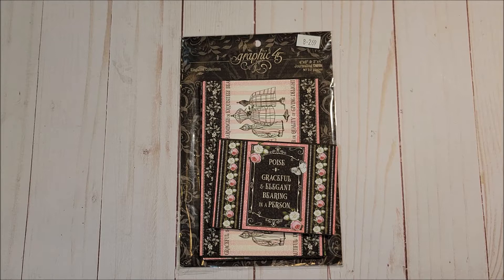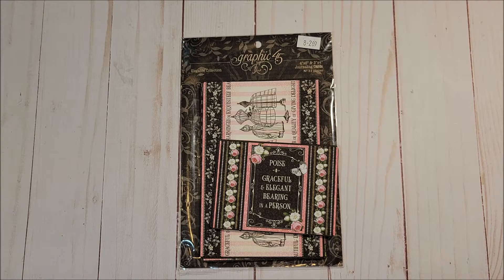Next we have the journaling cards. There are 32 pieces in this package and you receive 4x6 as well as 3x4 cards.